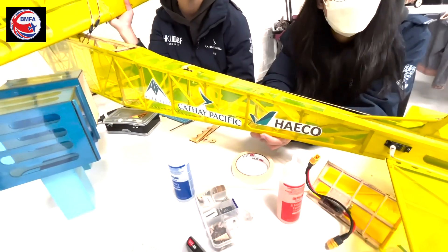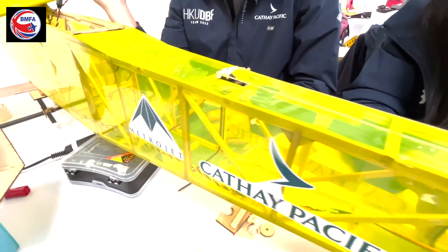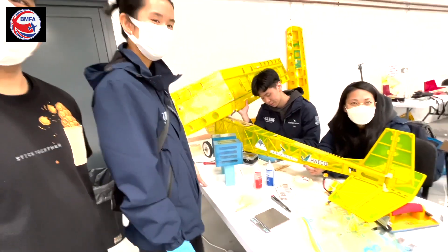And what have you got on the... is this wire? Is this golden thread? So your control wires — what are they made from? Kevlar. Kevlar, are they? They're nice and light then. Well, thanks very much.